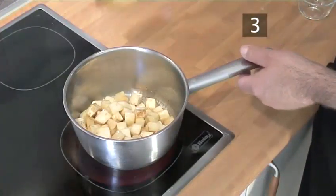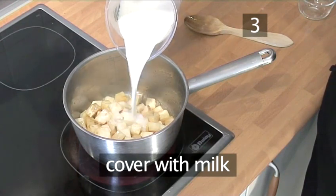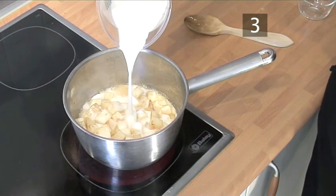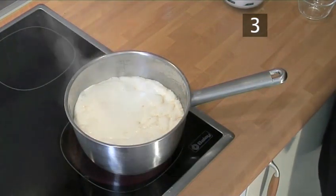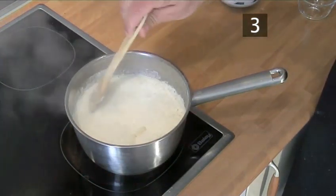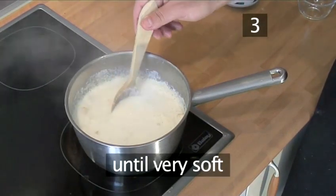Step 3: Add the milk. Pour the milk into the saucepan to cover the celeriac and bring it to the boil. Lower the heat and simmer for about 20 minutes until the celeriac is very soft.